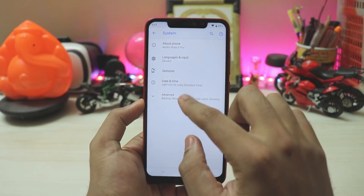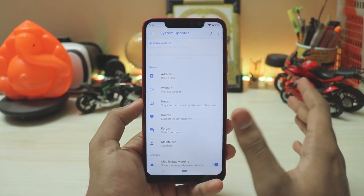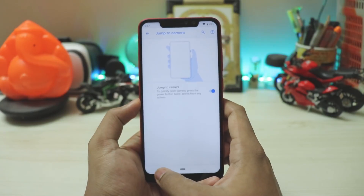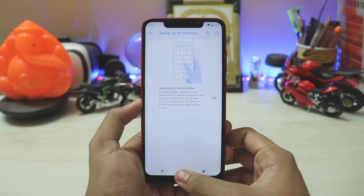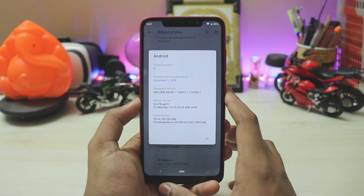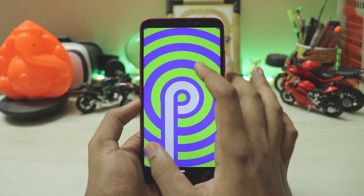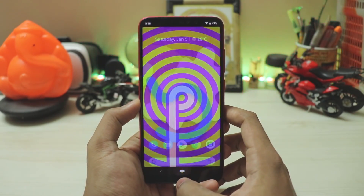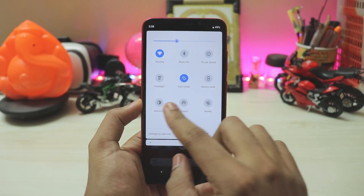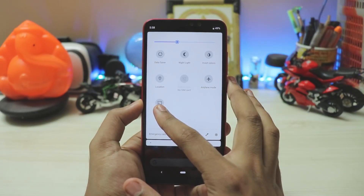In the system section and about phone, under advanced you have multiple users, developer options, and system updates — which is working since this is an official Pixel Experience build. That's why I took my time to make this video — everything is working. Gestures include jump to camera and swipe up on home, the standard Pixel 3 gestures. The about phone shows Android version 9 and build number PQ1A, which is the latest. Security patch is December 5th — January's may be coming in a week. The UI is essentially stock Android with some newer toggles compared to Oreo.